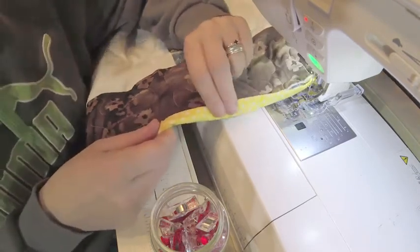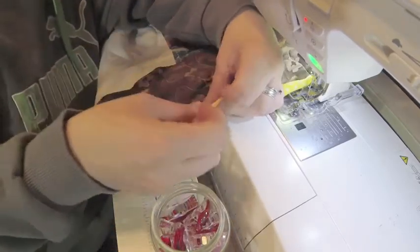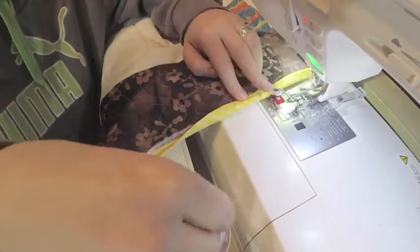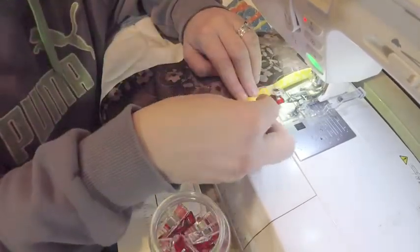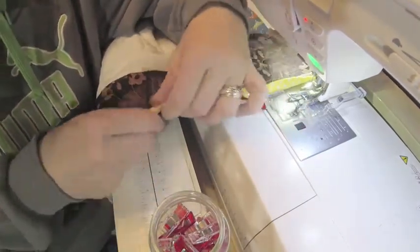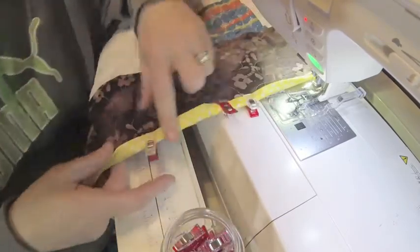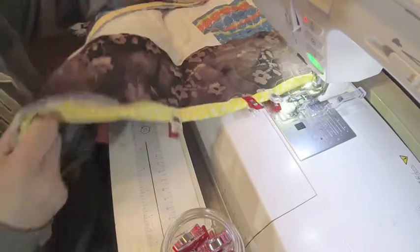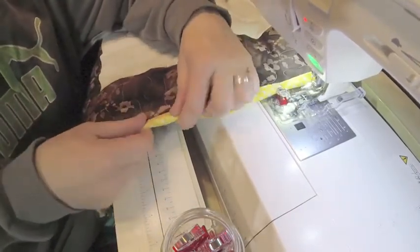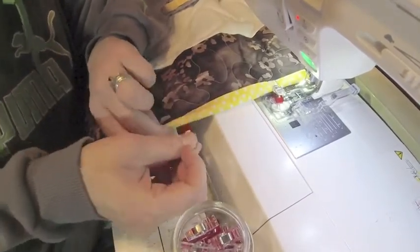I'm going to flip this over. What you see is that we have this finished edge — there's no raw seam there. I'm going to do about an inch above, and on that bulk we want to get that lined up as nice as possible. I find that when you're trying to stretch and pull and wrap it around with your hand, you really can only sew about six inches at a time. So this just works for me.